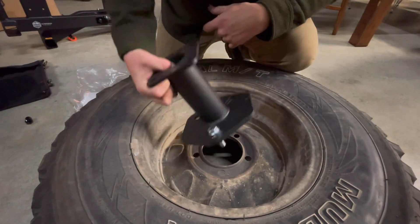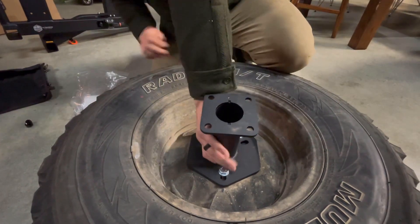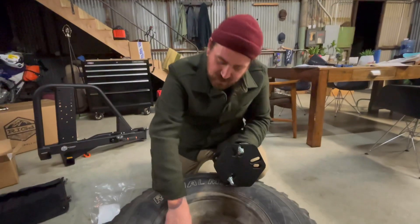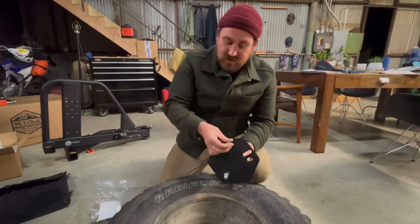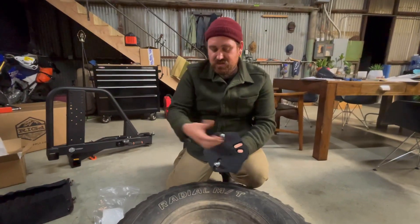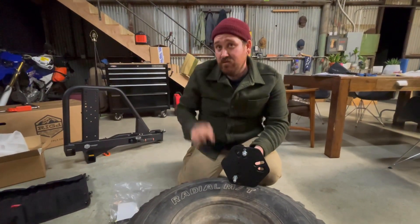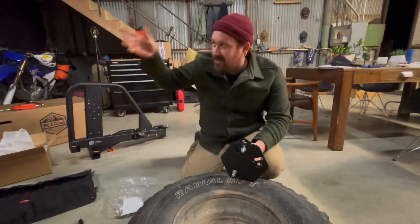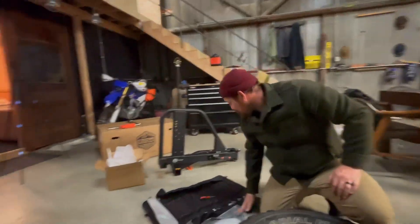Here's how to install the wheel plate: flip the wheel upside down, line up the wheel plate, drop the lugs through, throw the capture nuts on, and recheck position to make sure the lug is centered. These are lug-centric, not hub-centric, so tightening will center it anyway. Snug the lug nuts, confirm centering, pull it off, bolt the plate on the carrier arm, throw the wheel on, torque to 85 foot-pounds, and you're ready to go camping — that's how easy it is.